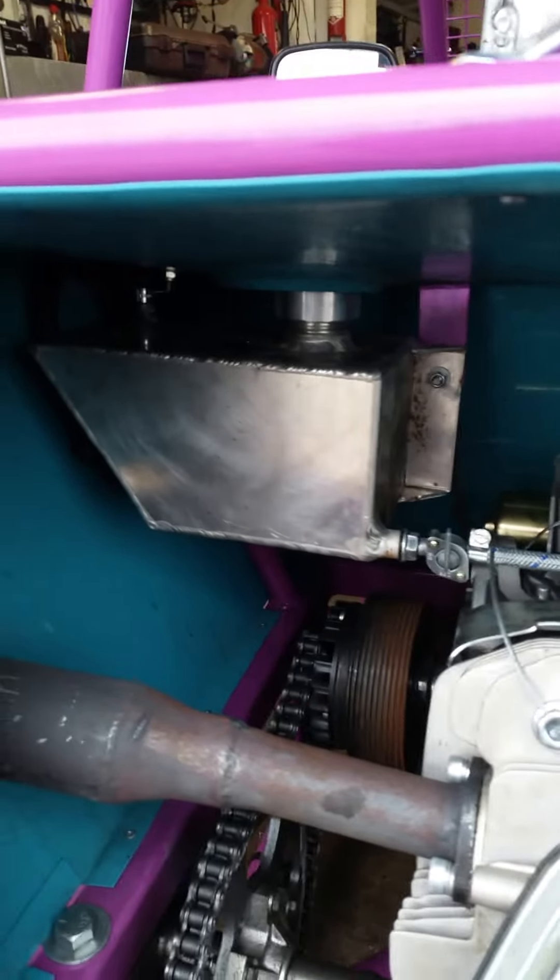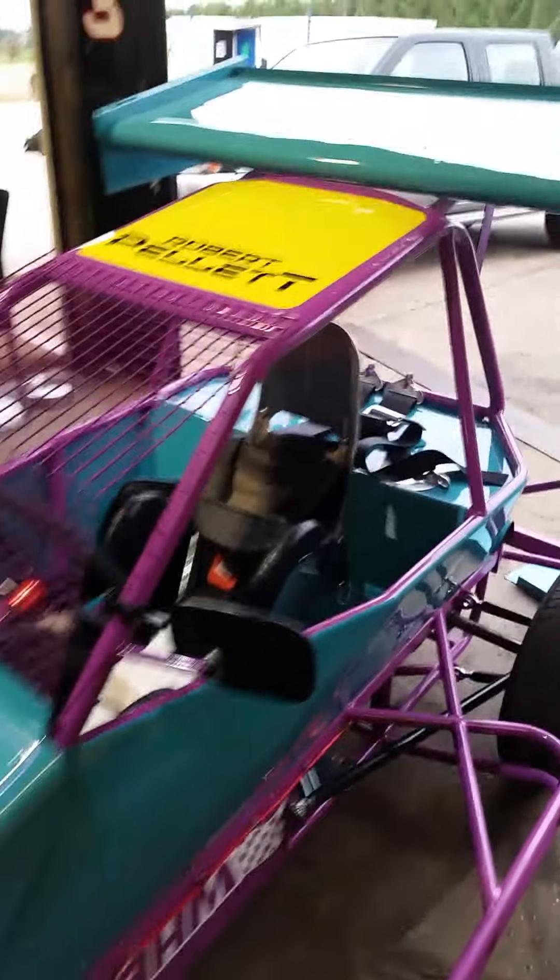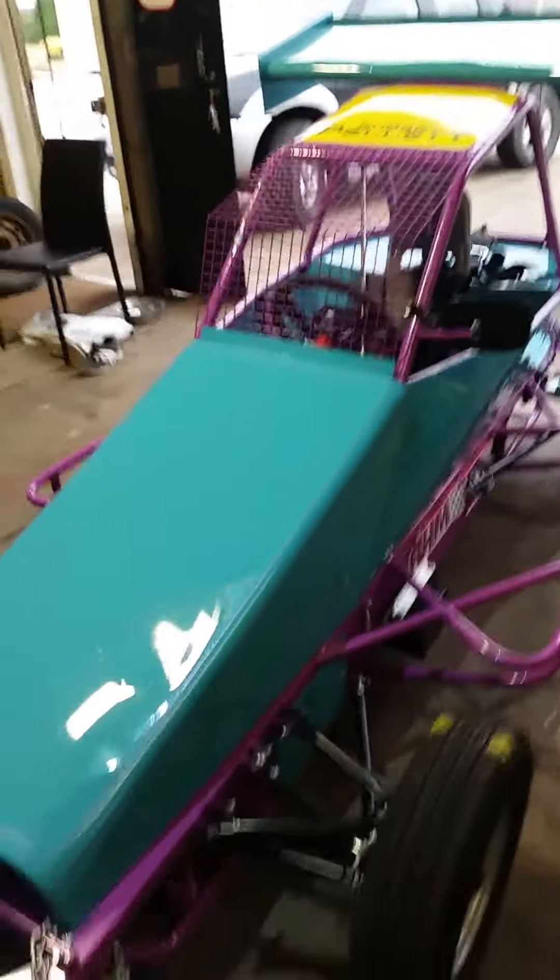The fuel tank is up there — quite small as you can see, much more economical to run than a Brisker F1 car. And that pretty much is a Mini Super 2.